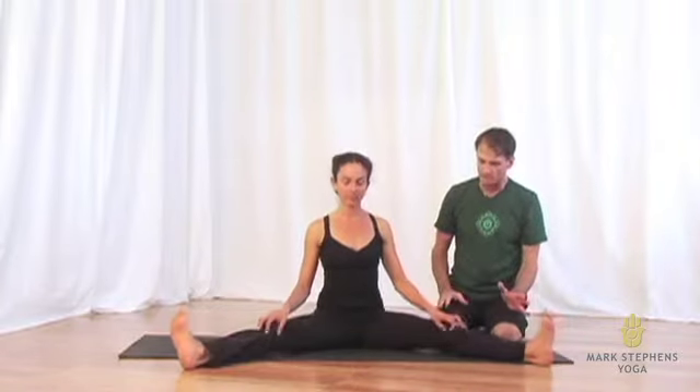We start with a form very similar to Upavishta Konasana with the legs apart, just about not quite two thirds of the distance as one would for Upavishta Konasana.